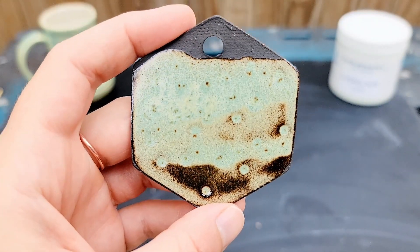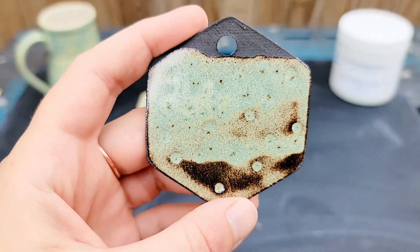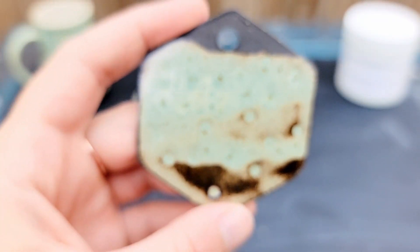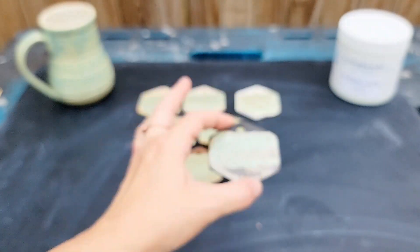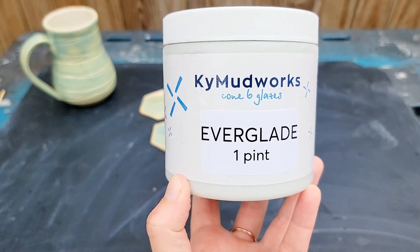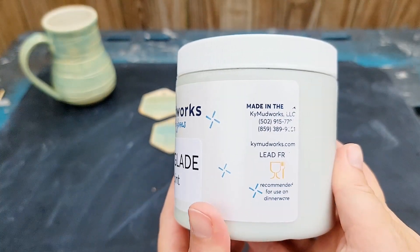This glaze looks lovely on Laguna B3 Black. The surface is smooth and glossy. The breaking has a high contrast dark brown that has a lot of potential. This clay can be fickle about glazes, so it's great to see a great fit. All around, this glaze performs differently on different clay bodies with greens that range from sage to olive. Fire to a neat cone 6, and then possibly go hotter if you need more gloss. Once you find the firing temperature sweet spot for this glaze on your clay body, I'm sure you can find success with it in your studio.